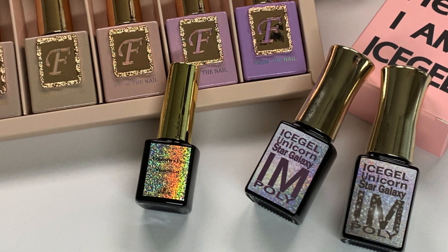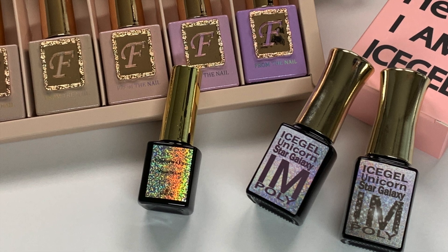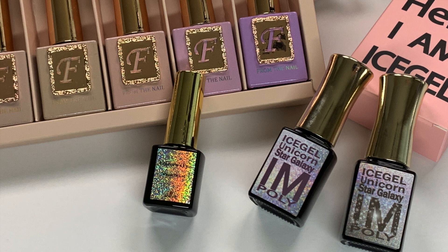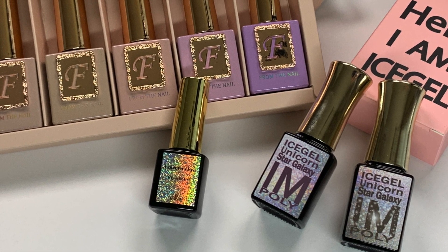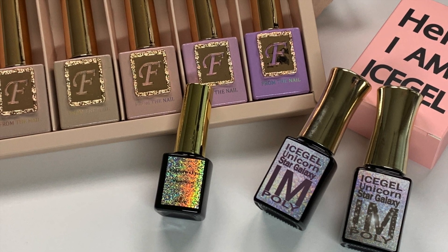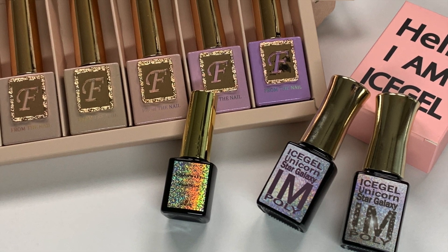Hey there! If I'm all caught up with the newest and coolest nails — holographic cat eye gel, aka unicorn gel — then you definitely are in the know, because you're always a little bit ahead of me. And perhaps you're even a little overwhelmed by the choices of unicorn gel out there, so that is why I went shopping for you.